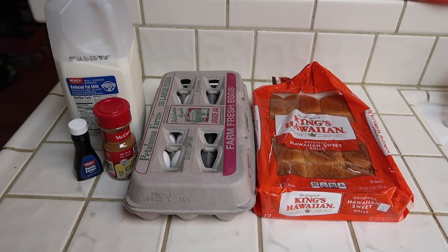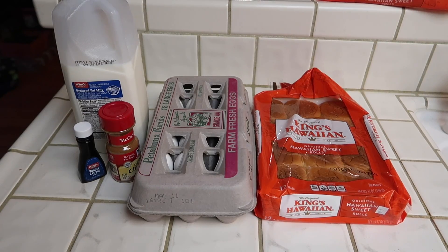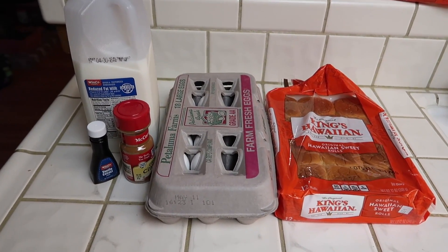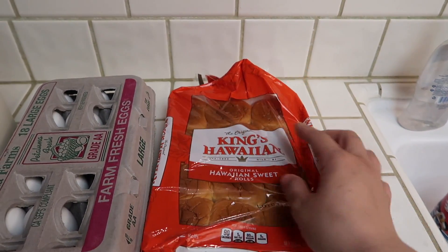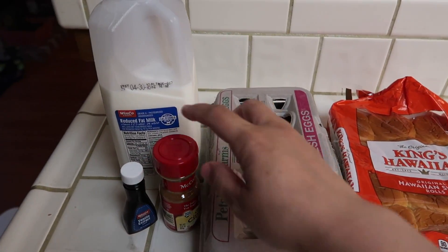Hey everyone, welcome back to my channel. My name is Melissa and in today's video I'm going to be making some Hawaiian roll French toast sticks. The ingredients that you will need are the Hawaiian rolls — these are the King's Hawaiian original Hawaiian sweet rolls — and then eggs, cinnamon, vanilla extract, and milk.